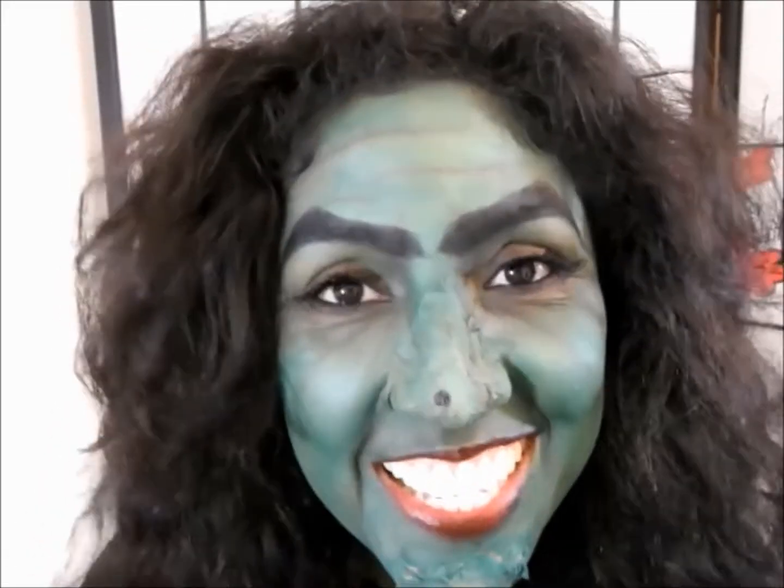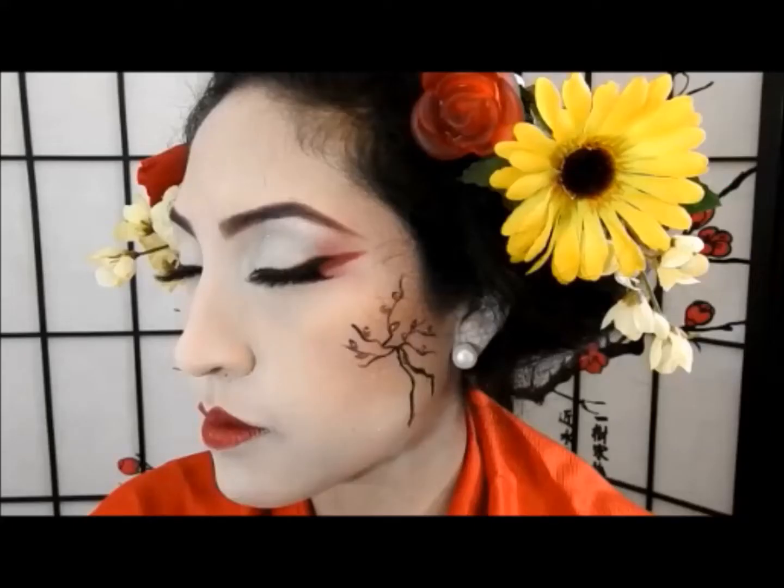Hello everybody and welcome to my channel, thank you for being here. I am Isa and I love everything related to beauty. That's why in my channel you will see videos about